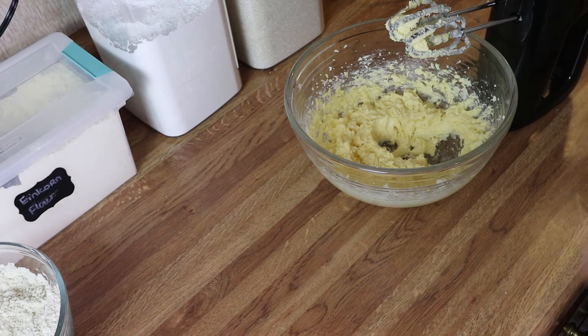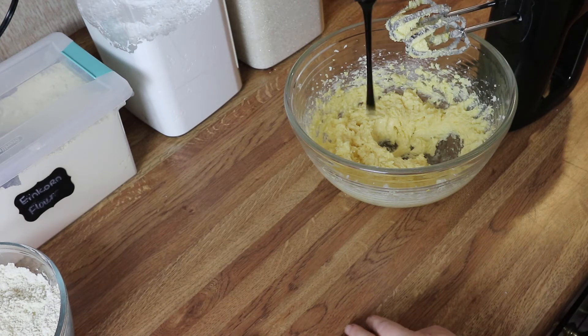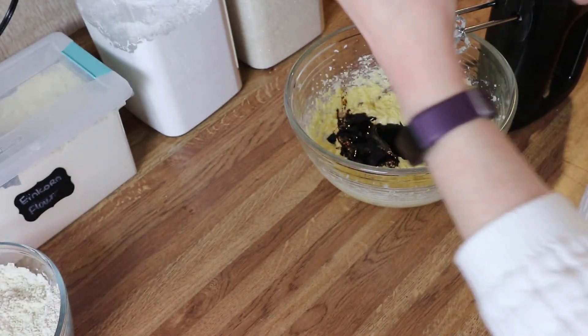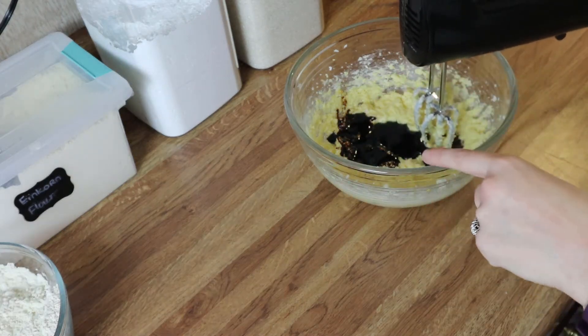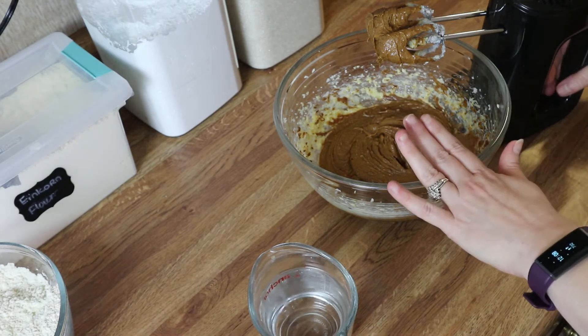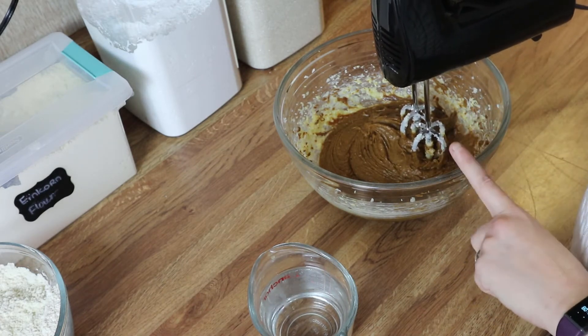Now I'm going to go ahead and add in my molasses — I've got about a half cup here. I'm just going to pour it into the bowl; it may take a second to get it all out of the bottle. I've got that in there, so let me mix this up a little bit before I add in my hot water. I'm going to slowly drizzle the hot water into the bowl while mixing, then I'll show you what it looks like when it's done.